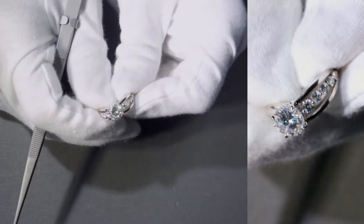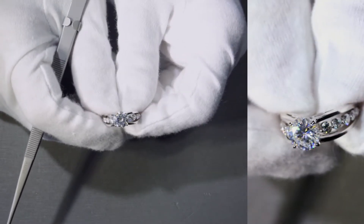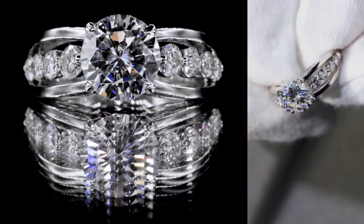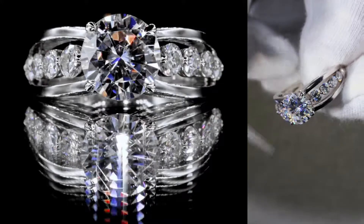Here's a true custom piece made here at Fire and Brilliance. The center stone is an 8mm or 2 carat diamond equivalent weight center stone. It's a Forever One by Charles and Colvard, set on four prongs.